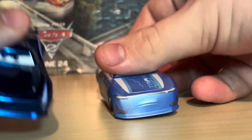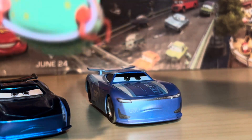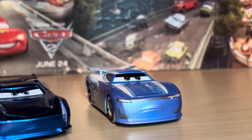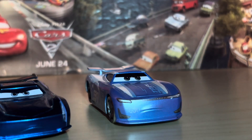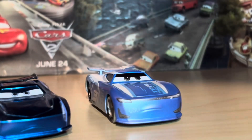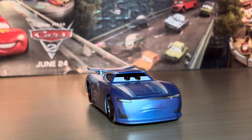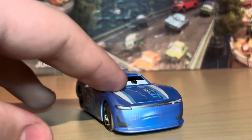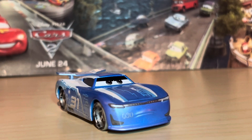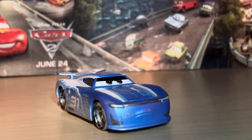You can see that engineering code right on the hood. They use a few different fonts for the engineering codes — this one is the same as the Bobby Rotesta I think. I also have a Fan Favorites Lizzie here, which looks similar. That is pretty much it for today's video — a prototype of Fireball Beach Cam Spinner, a very interesting car to have a prototype of. I haven't seen any others like this before. Thank you very much for watching and I will see you all next time!